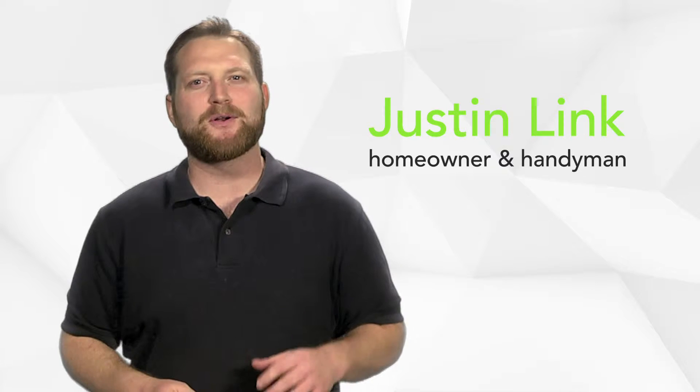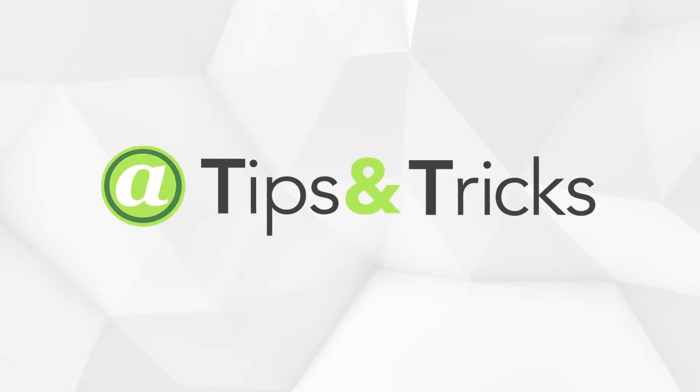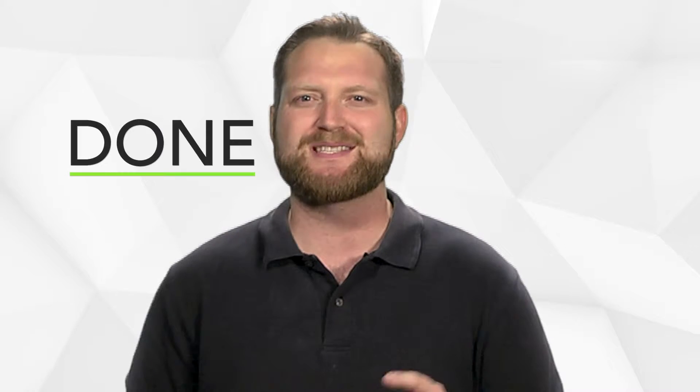If it's worth doing, it's worth doing right. I'm Justin Link, homeowner and handyman, and this is Auction Network's home improvement links — tips and tricks that will give you the knowledge to either do it right yourself or make sure it's done right. So in this episode of Auction Network's tips and tricks, we're gonna be discussing hanging a picture.